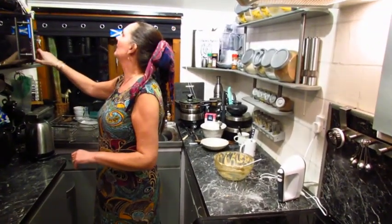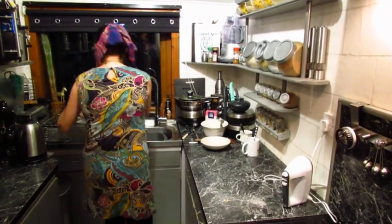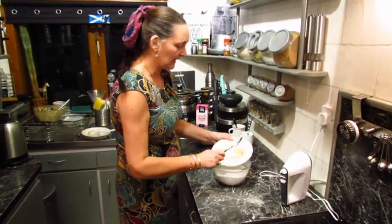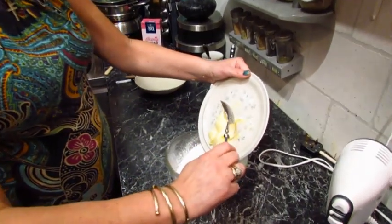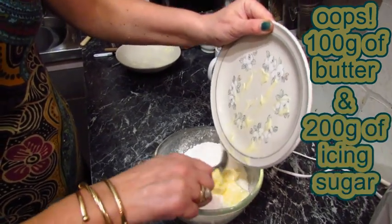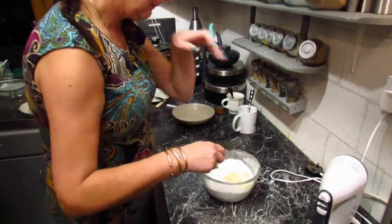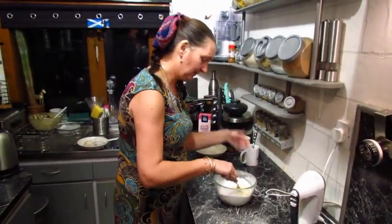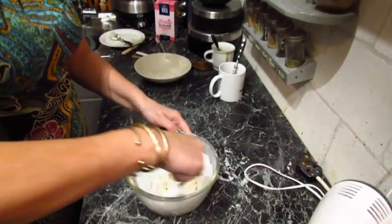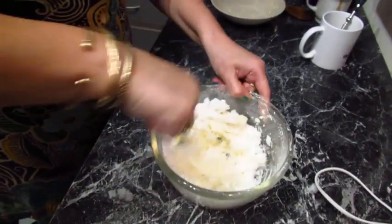And then we'll do some buttercream. I've already got butter here that's been out a wee while so it is really soft. It's 75 grams of butter to 150 grams of icing sugar. I'm going to just do this by hand — it's lovely and soft so it should all just mix down. Keep your icing sugar in reserve just in case this goes a bit thin once you've added the coffee to it, because it might just thin it ever so slightly.